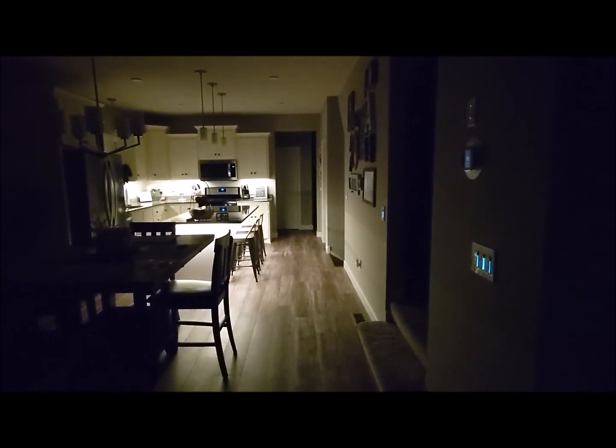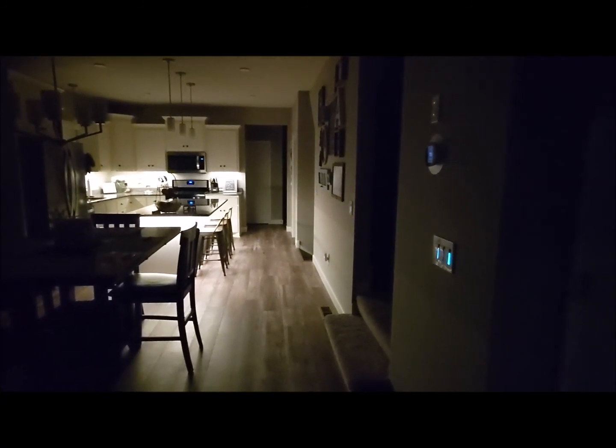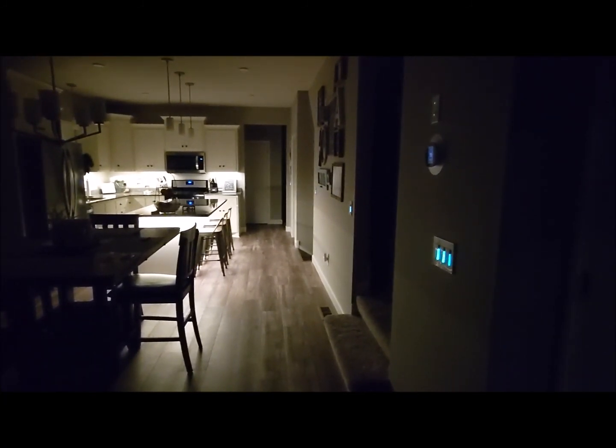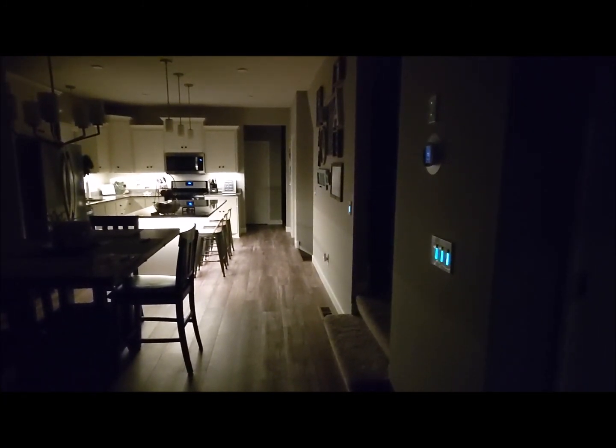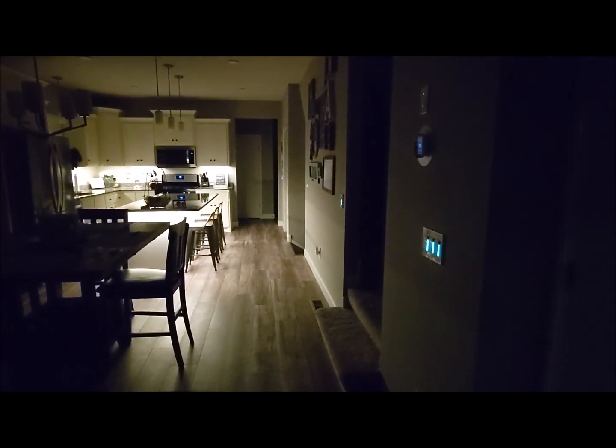That's what I call Night Mode. It's definitely what took me the longest to do. I may shoot a video showing what happens when something is tripped, but I can't do that tonight because my kid's sleeping and it will definitely wake her up.